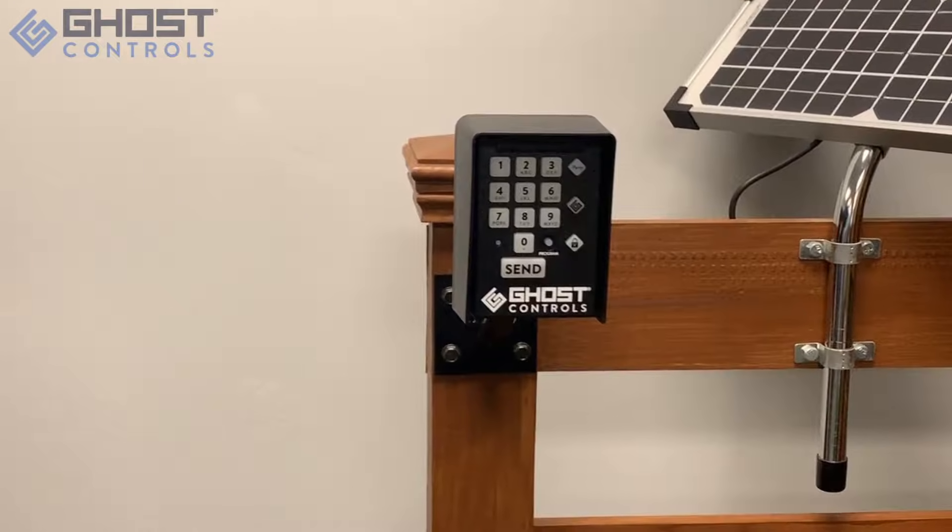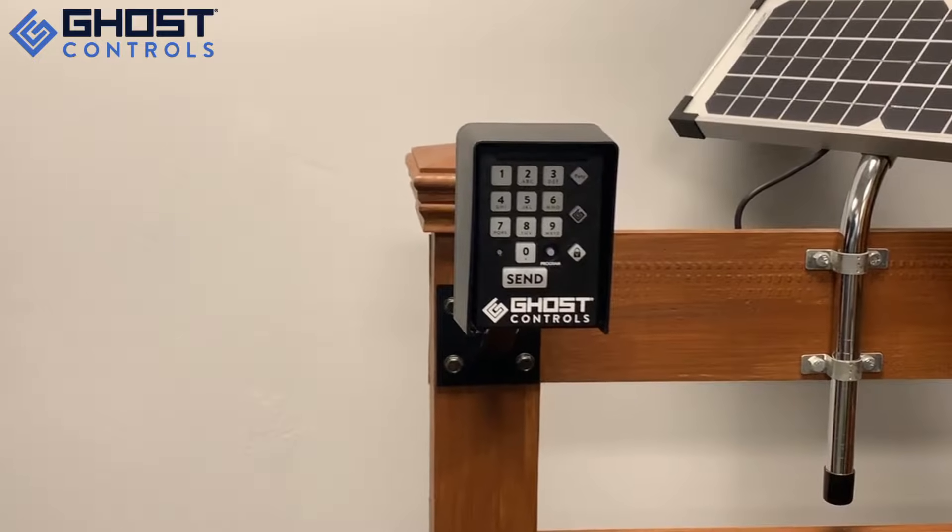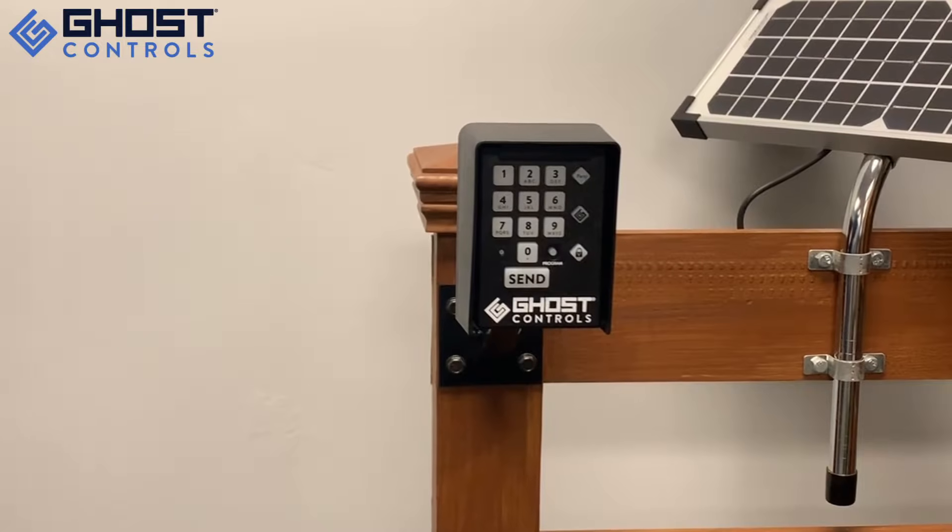Thank you for investing in Ghost Controls products. In this video, we're going to talk about our second premium feature on our keypad, Party Mode Secure or One Key Mode.